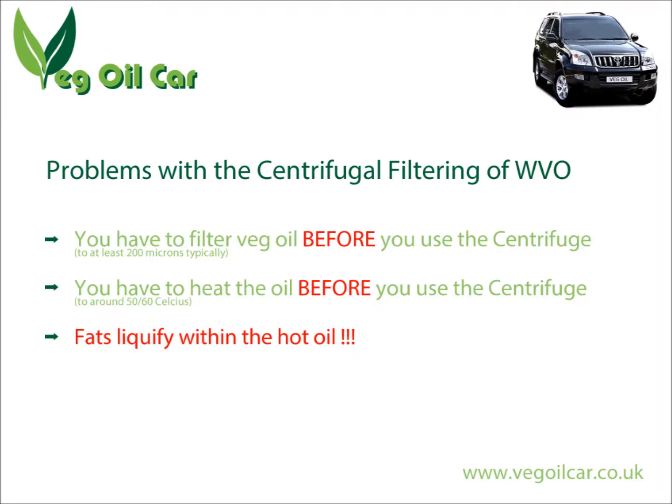Because a centrifuge filters on gravity, heavier objects are flung against the very edges of the inner workings of the centrifuge — the heavy objects stick to the walls, that's the filtering. But once you liquefy those fats, they're no longer heavy; they're pretty much the same consistency as the oil itself, so the fats are no longer separate from the oil. My fear is that the filtering is just not happening.